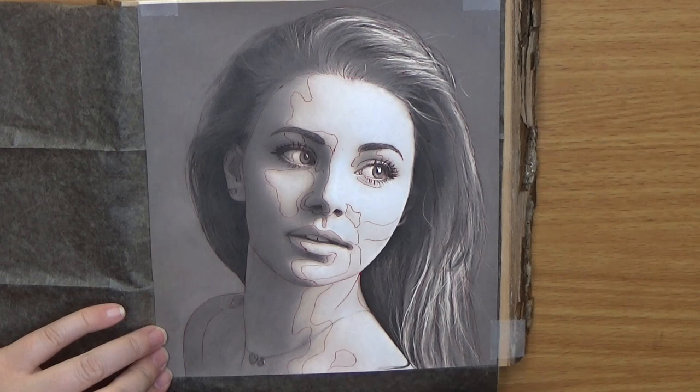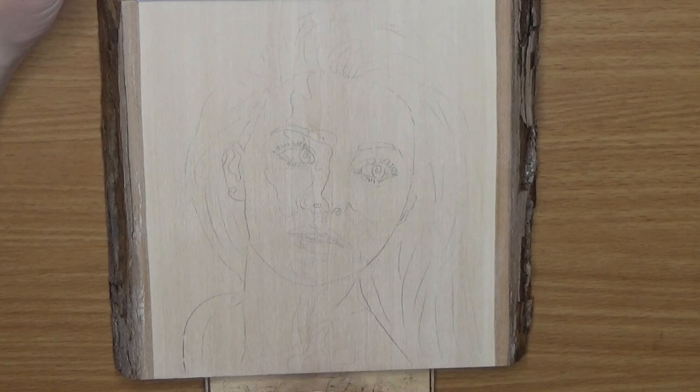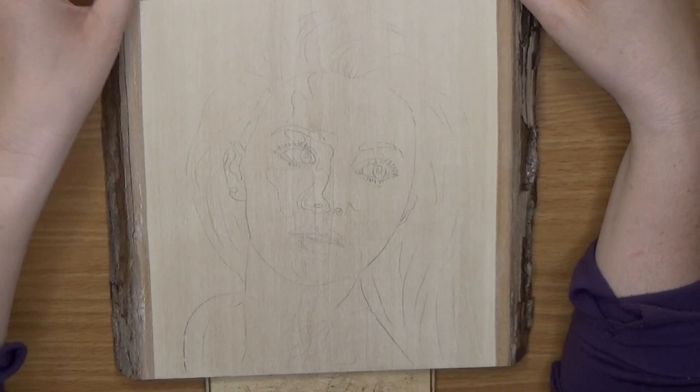Next, we're going to remove the graphite paper and gently lift one edge to take a look and see how everything looks. Make sure that you have all the information there that you want and that you're not missing anything. Once you're satisfied, take the reference photo off.